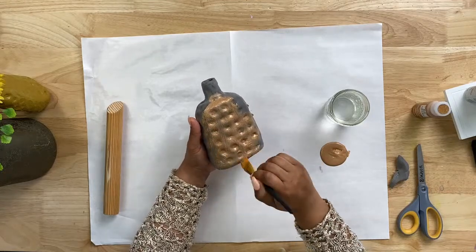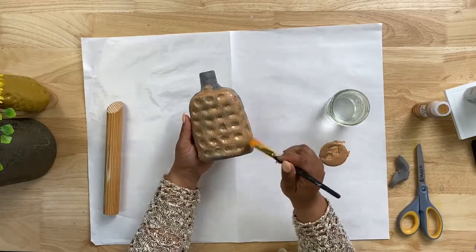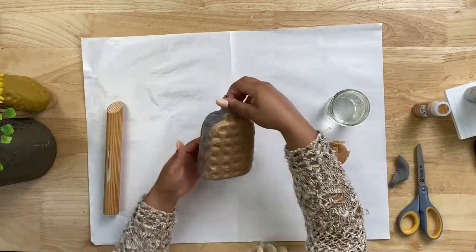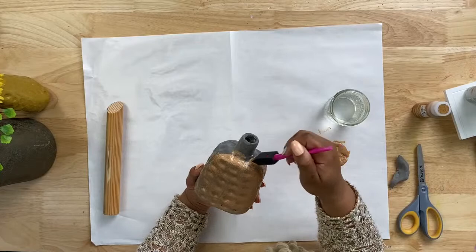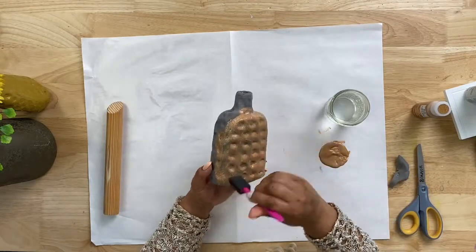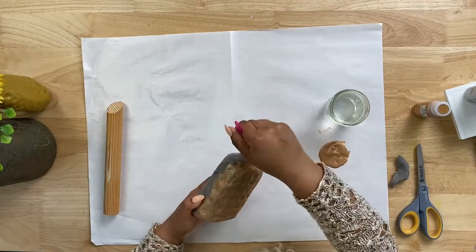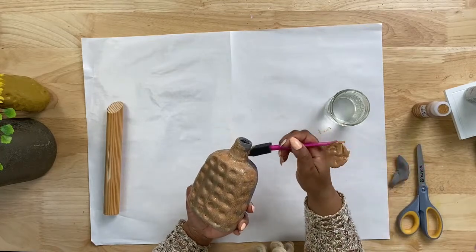This paint dries pretty quickly, but you can definitely use a blow dryer in between if you want to get through your project a little more quickly — and using a blow dryer would help your foam dry quickly too. Our paintbrush decided to break, but that's okay, we have extras. I'm going to switch over to a foam brush — if you're going to use a foam brush, I would suggest tapping with it instead of dragging it down. Just lightly tap, cover your bottle, let it dry, and go back in with a second or third coat if needed.